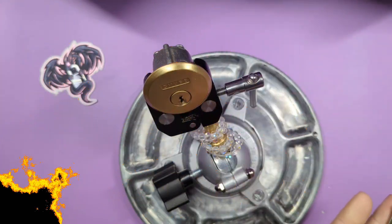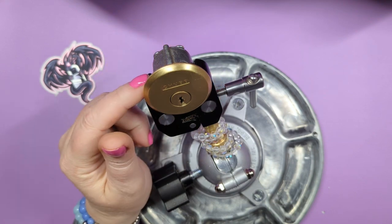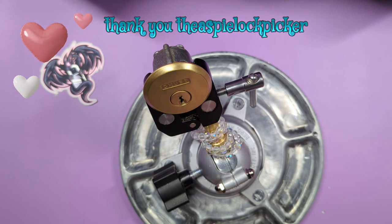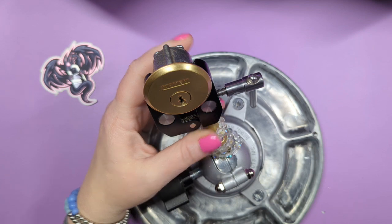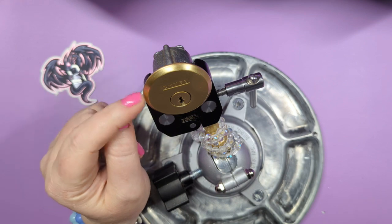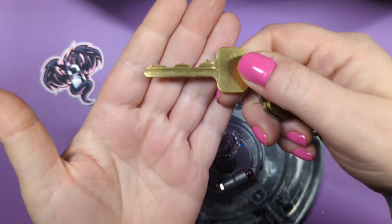Hey guys, it's ladylocks and I've got this really cool Euro lock that was sent to me by a friend. I'm gonna have a couple other Euros hopefully to feature on my channel that were sent to me — I've got them picked, they're really cool. This is a Chubb, a pretty cool lock. Here's the bitting of the key for this one.